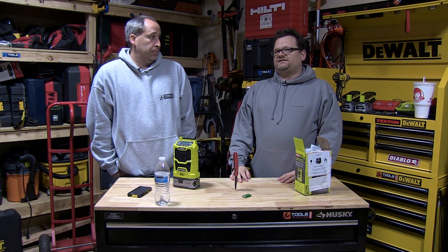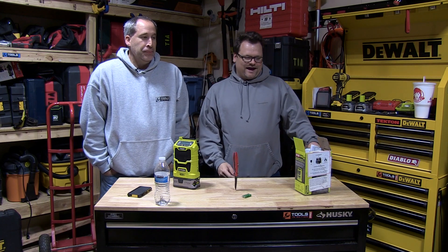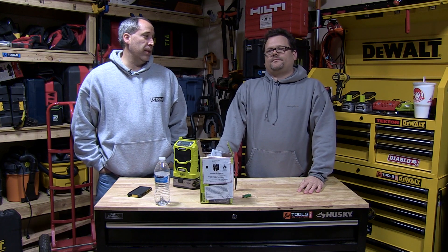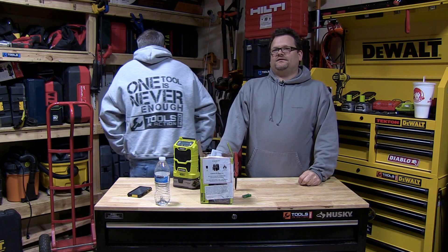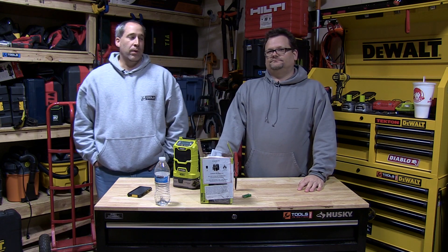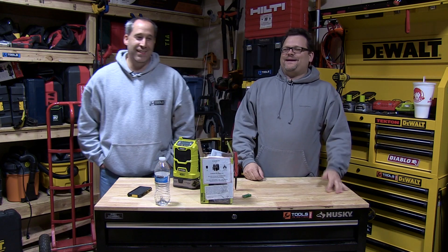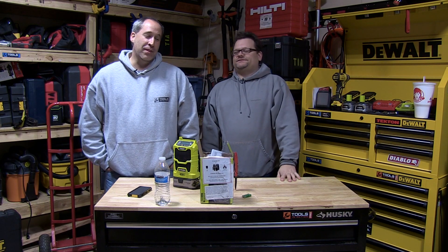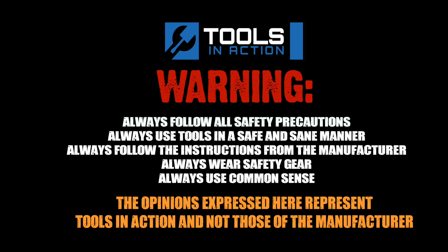Obviously if you bring the old blue and yellow radio to return it they might raise an eyebrow, but good stuff you guys. Ryobi has a three-year warranty — I don't know if I mentioned that. And don't forget if you want some TIA gear like Eric's shirt, go to tiagear.com — we've got sweatshirts, stickers, and all sorts of things there. For more exciting tool action, go to toolsinaction.com.